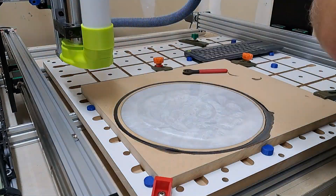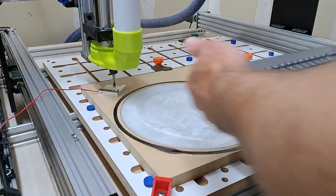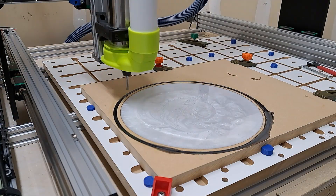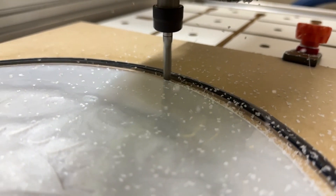With that detail cut done, I'm switching out to a quarter inch end mill to add an additional ring in between the white and the black epoxy, where I'm going to add a section of blue epoxy.